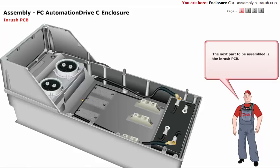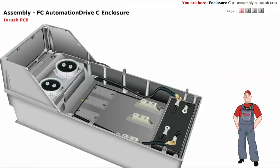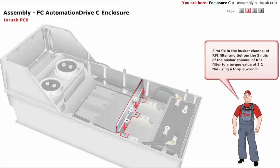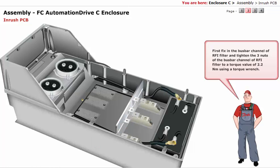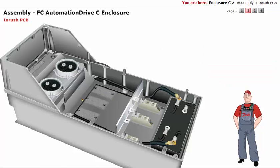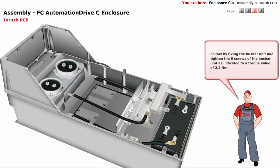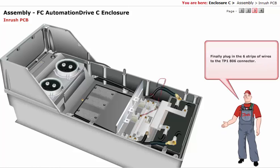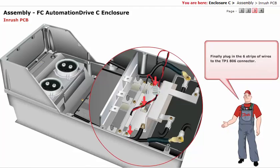The next part to be assembled is the inrush PCB. But before assembling the inrush PCB, you need to assemble the following. First, fix in the bus bar channel of the RFI filter and tighten the 3 nuts of the bus bar channel to a torque value of 2.2 newton meter using a torque wrench. Follow by fixing the bus bar unit and tighten the 8 screws as indicated to a torque value of 2.2 newton meter. Finally, plug in the 6 strips of wires to the TP1806 connector.